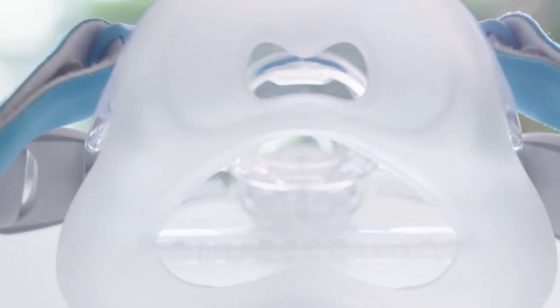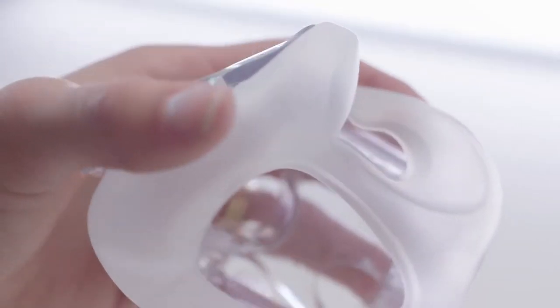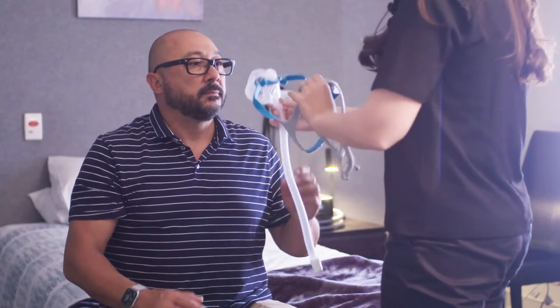The Evora Full mask features a soft silicon seal that works in combination with our frame and our stability wings. It's super soft and super comfortable, but when they move around at night, those stability wings keep the geometry of the seal and stop it becoming unstable.